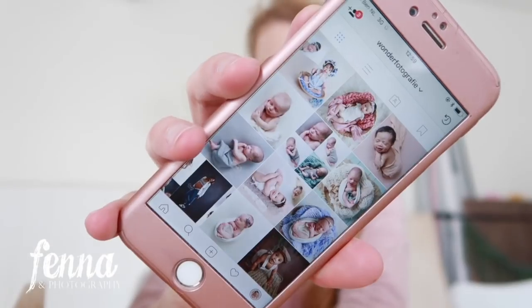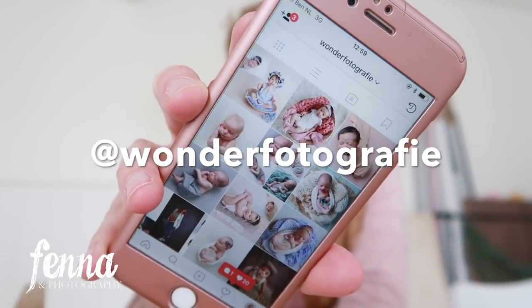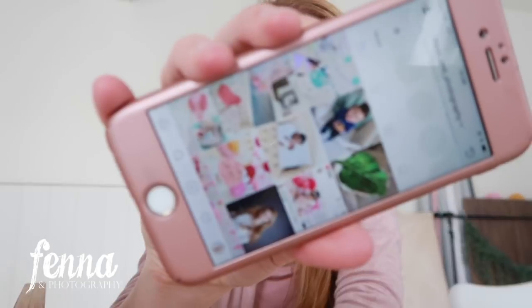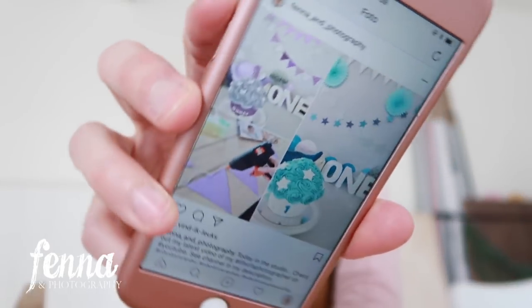Just to let you know, I have two Instagram accounts. One is my official photography page called Wondorfotografie. And then I have another account called Fenne and Photography where you have more like behind-the-scenes images and some pullbacks of the course and stuff. Today I posted this one of my two decors and me making the paper banner. So if you want to follow me on Instagram, you can — I have two accounts.